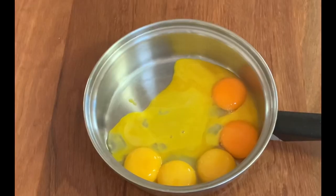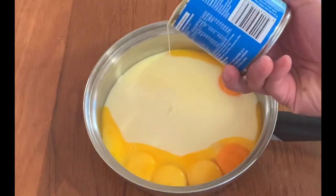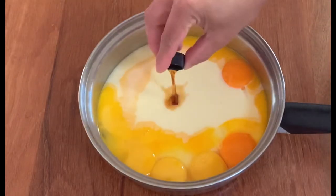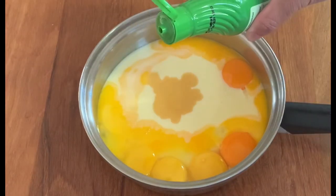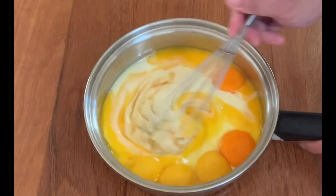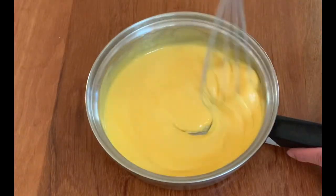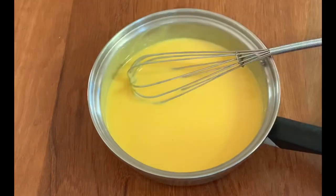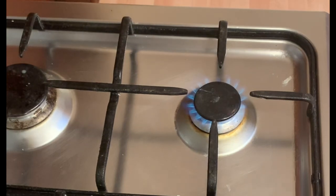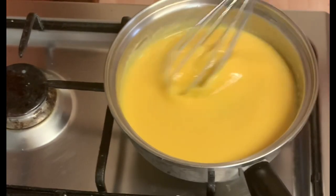At ngayon naman, umpisahan naman natin masahin ang filling. Pagsamasamahin lang natin ang egg yolk, condensed milk, vanilla essence, at lime juice. Haloyin lang natin siya guys. Pag nahalo na, lutuin na natin. Sa katamtamang apoy lang guys. At patuloy lang natin siyang i-mix para hindi masunog ang ilalim ng ating filling.